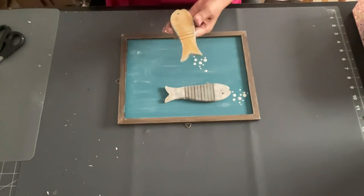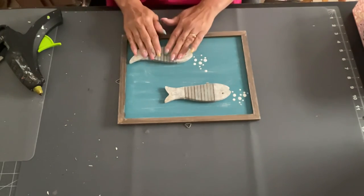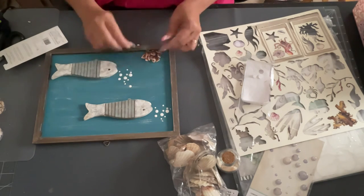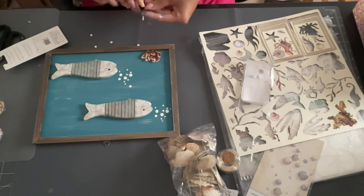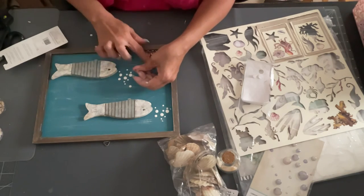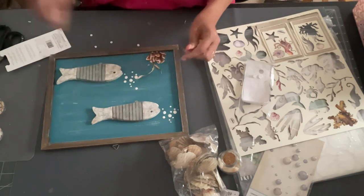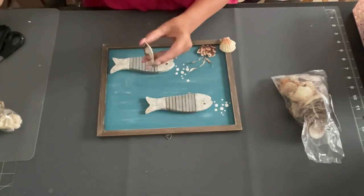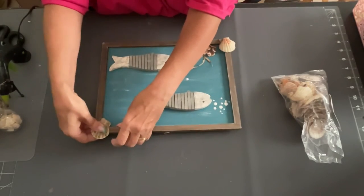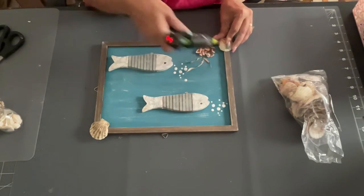Then I glued the fish down right near where I put the gesso bubbles. I had some leftover die-cut seashell pieces from a scrapbooking pack, so I put some little things on the back to raise it up on the frame and glued it down. I also glued down some seaweed die-cuts and put two seashells in each corner of the sign. So simple — I hope you guys like these. I really love the way they turned out; they're definitely going up in my house.